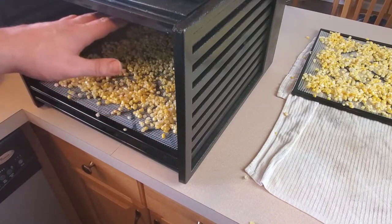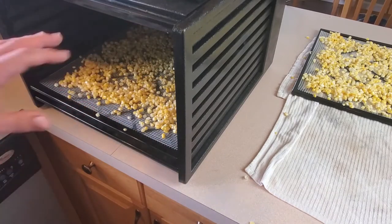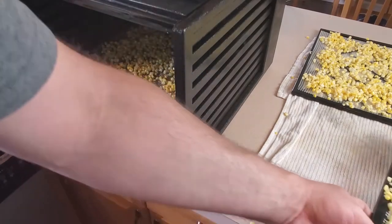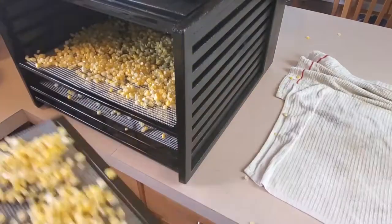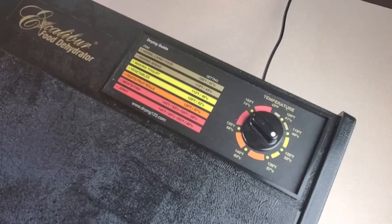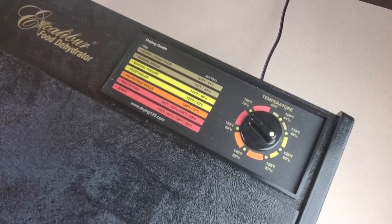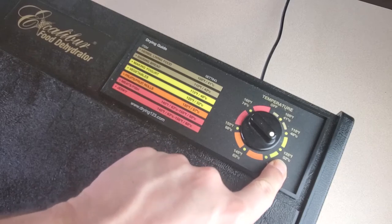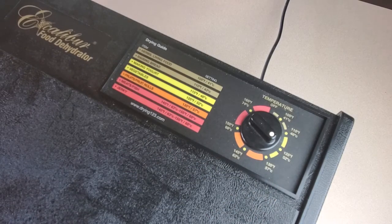I've removed most of the empty trays that I don't need — I only had four trays worth of corn, and spacing them out will actually make it dehydrate faster. I'll put the cover on the front and turn the dehydrator on. The Excalibur has a temperature gauge and I'm setting it at 125 degrees, which is the recommended temperature for most vegetables. I'll leave this alone for probably 12 to 18 hours and check on it once in a while. I've had corn take upwards of 24 hours, so we'll pick it back up when these things are dehydrated.